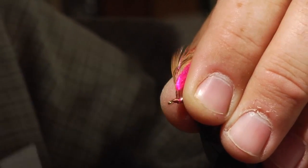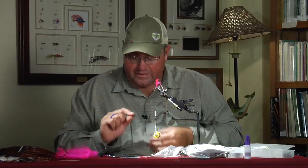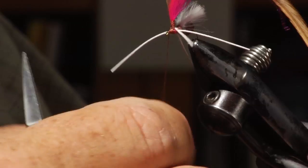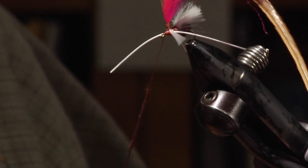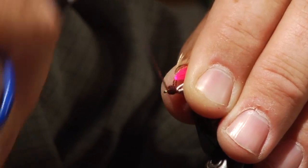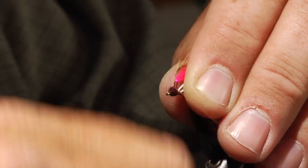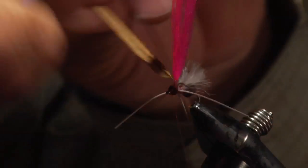Bring our thread in front of the parachute post. Now we have to build up the little round head — the ball on the front of the ant — and we're going to do that with a little bit more dubbing. Make our dubbing noodle, and we're going to make another nice little ball on the front to imitate that ant body. Start right up by the eye and wrap right back onto that parachute post to make a nice round ball.